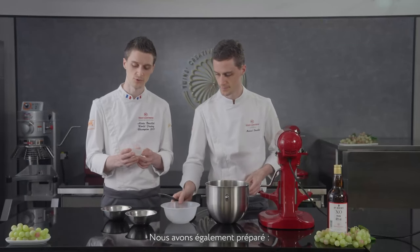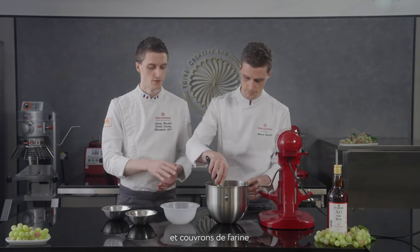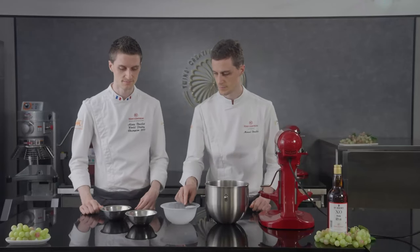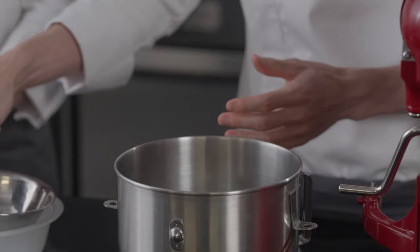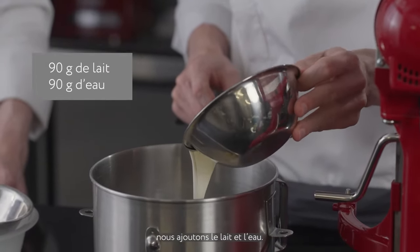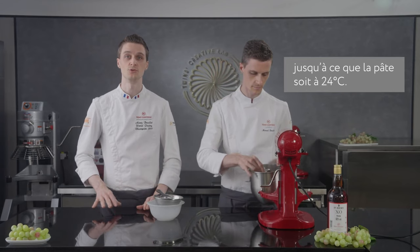On the side we have dry golden yeast, which we place to the side and cover with some flour just to make sure it doesn't come in contact with the salt. We also have a small quantity of butter, then we combine everything with the hook. To finish, we have milk and water as well. We combine all together and mix at medium speed for about six to eight minutes until we reach 24 degrees Celsius.